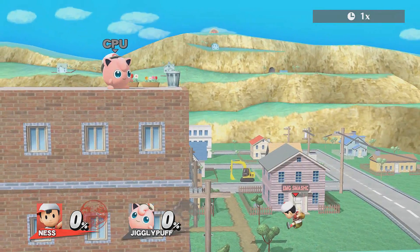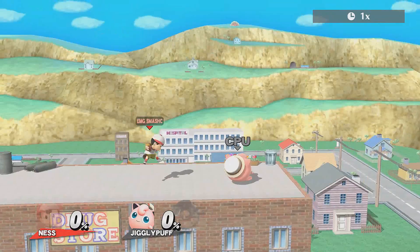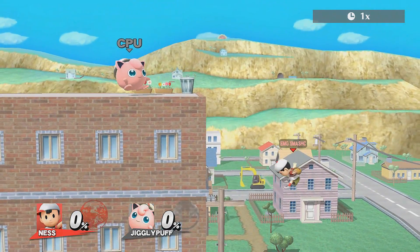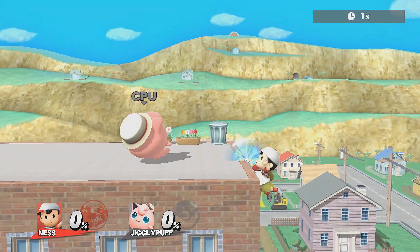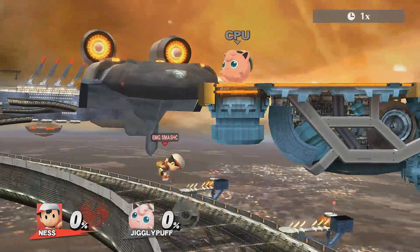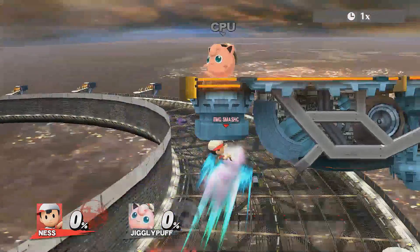There's another technique in Smash 4 that also uses the walls, but it's specific to Ness and it definitely helps his recovery a lot. If you hit a PK Thunder into a wall and bounce off, you have about a second or 60 frames where you can use PK Thunder again and save yourself. This technique was discovered shortly after the 3DS version came out, but the two videos I found online of it didn't have many views, so I thought I'd showcase it again.